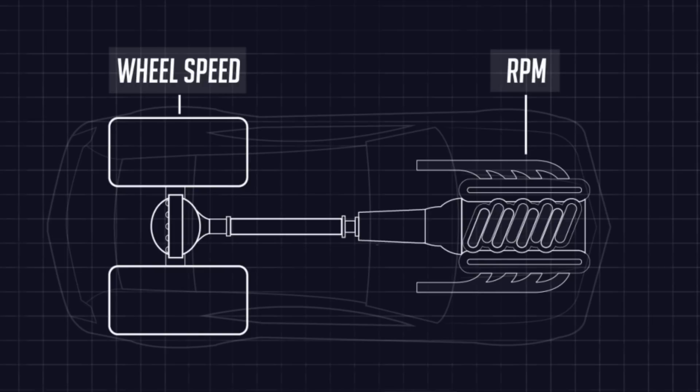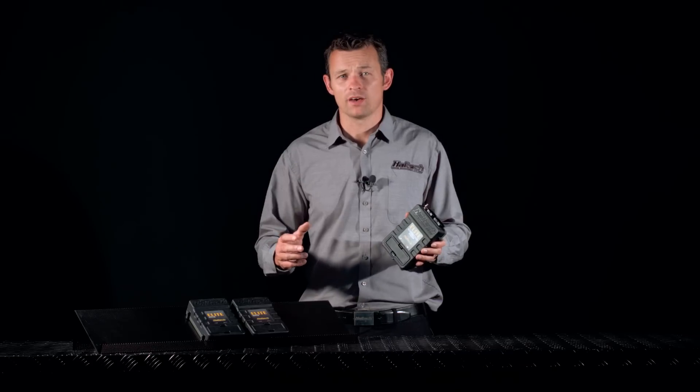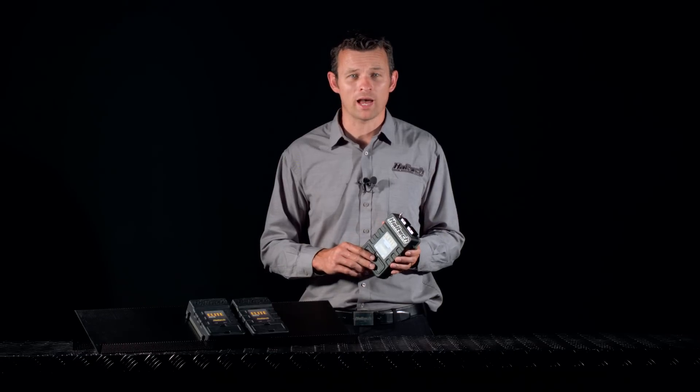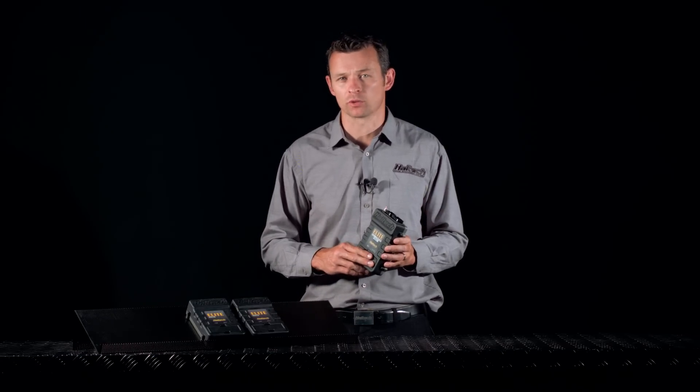You can also set up multiple correction profiles that can be triggered by a sensor input or a switch on the dash. So you may have a varying drive shaft target RPM based on the pressure on the wheelie bar, the front wheel height, or simply by using a rotary switch input on the dash.